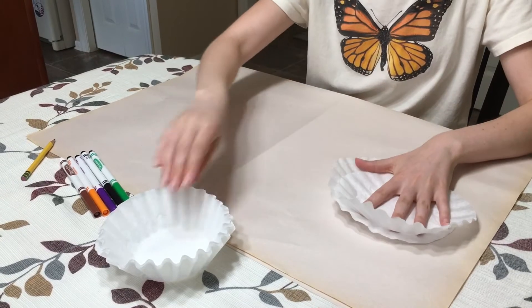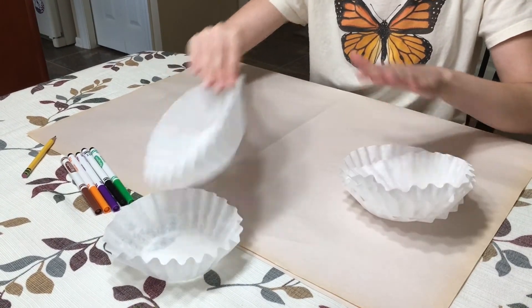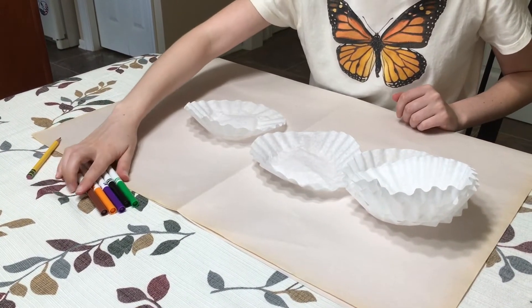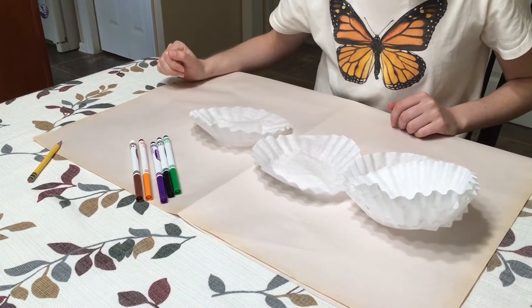The first step is to flatten out each coffee filter. Choose a few markers to experiment with. I am going to use black, brown, purple, orange, and green.